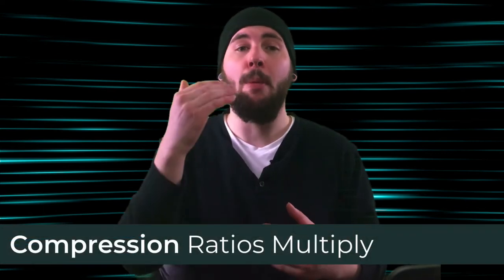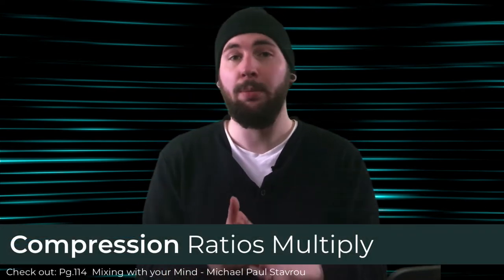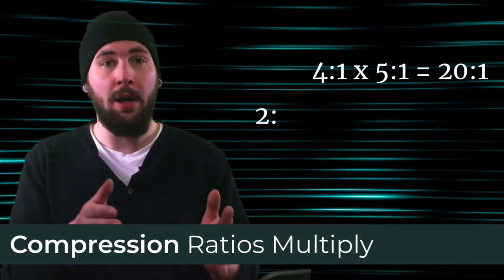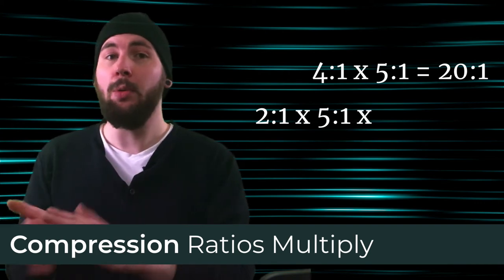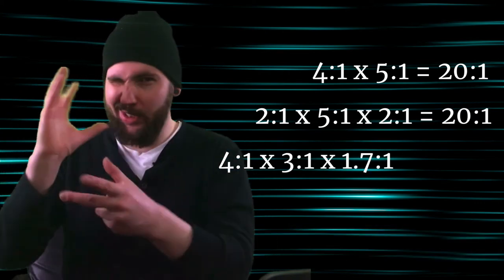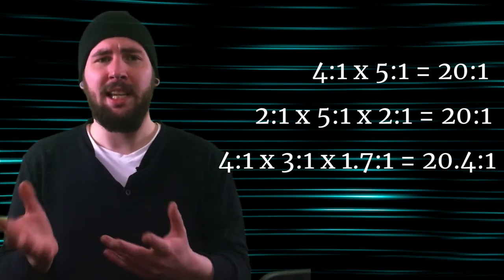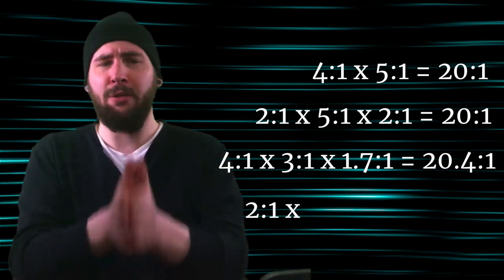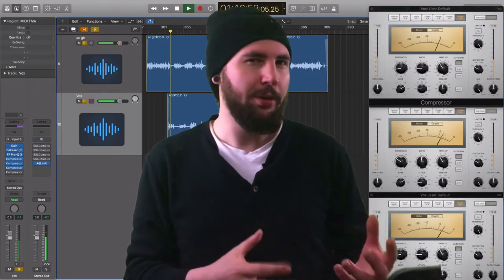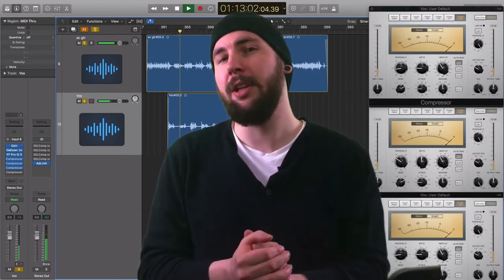It's worth noting that compression ratios multiply. If we want a ratio to total 20 to one across multiple compressors, we could use a 4:1 and a 5:1, or a 2:1, a 5:1, and another 2:1, or a 4:1, a 3:1, and a 1.7:1, which will sort of get us there. For options that are limited, like the SSL, we could use a 2:1, a 4:1, and another 2:1. Will several smaller ratios have the same effect as a larger ratio? Let's do a warm up to find out.